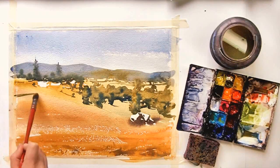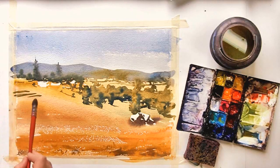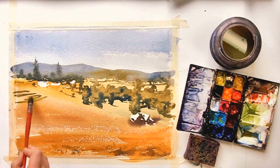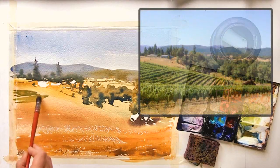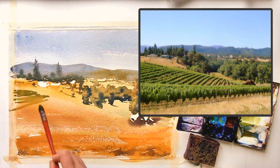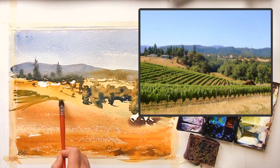Welcome to part two of the video. I've let the background area dry completely and I'm going to start on the middle hillside of grapes. I'm using a nice green color that has plenty of yellow in it, so it's a yellow-green, and I'm putting in the rows of the grapes following the directions that are in the reference photo.